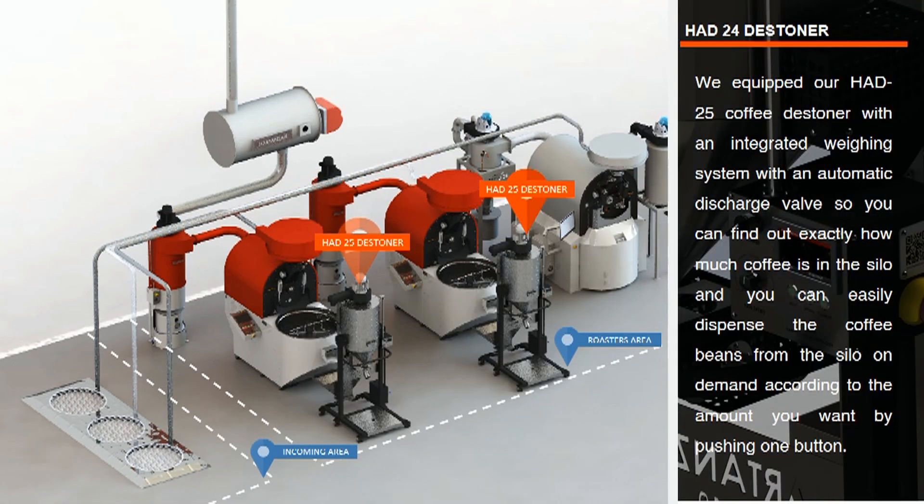Check your roasted beans using Hardin's automated stoner. It effectively removes foreign objects and ensures your coffee is a clean product containing 100% pure coffee, avoiding damage to your equipment. Working on a gravity principle using the density of coffee beans to detect foreign objects such as metals and stones, the Hardin's 25 kg coffee stoner features an integrated weighing system with an automatic discharge valve, so you can find out exactly how much coffee is in the silo and dispense it on demand with one button.